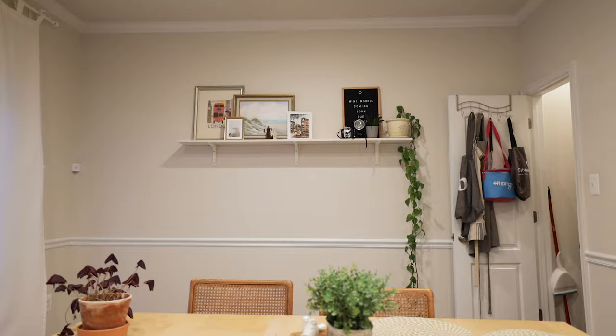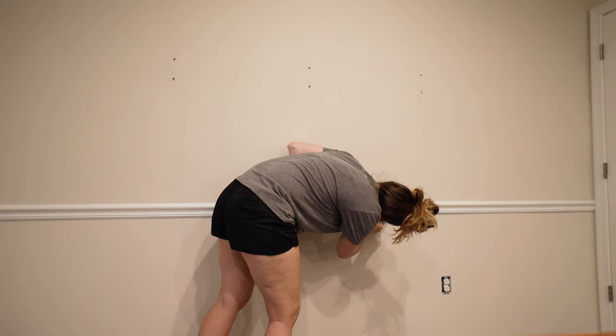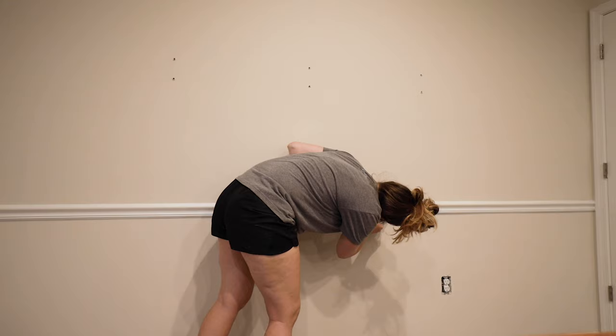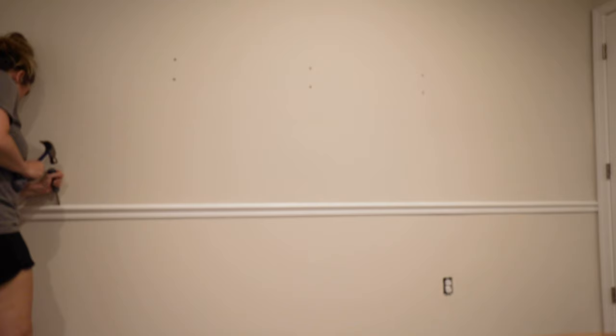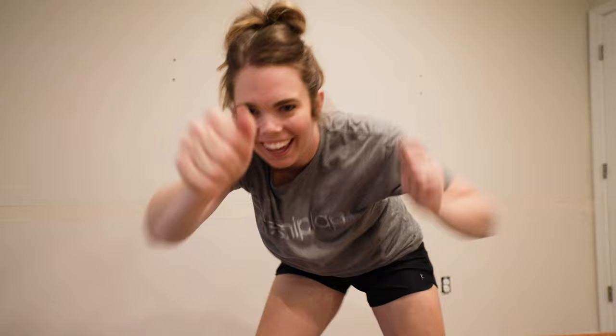At the beginning of the project, I had to remove the existing plant shelf and the existing chair rail. This was the part I was most nervous about because I'd never done that before. I just Googled how to remove a chair rail from a wall. I was sweating and so nervous, but it came out great. I scored the caulk and pried it off the wall and it came right off.